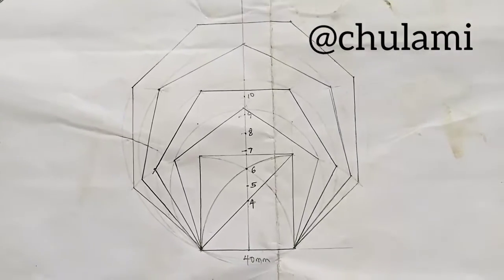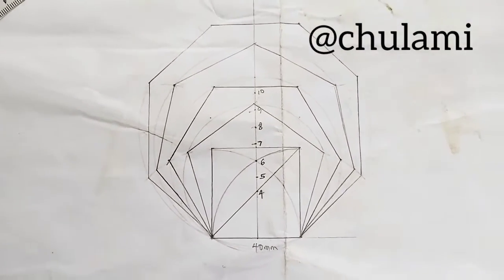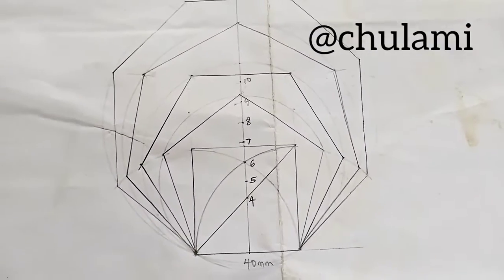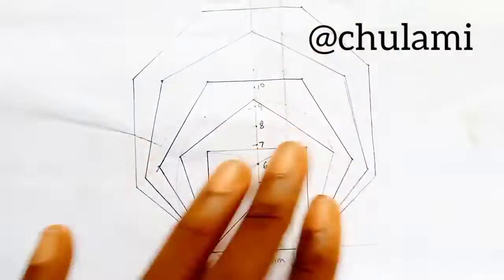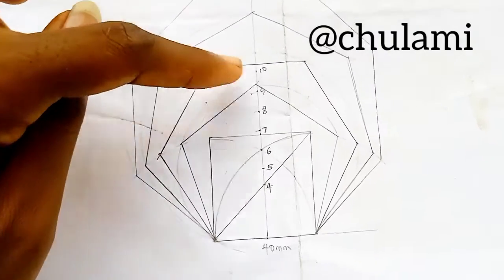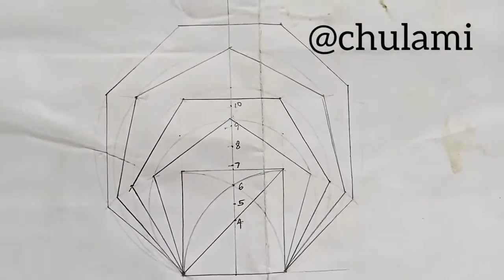We have successfully drawn different polygons all with the same base. They are all sharing the same baseline. We have octagon, heptagon, hexagon, pentagon and the square — all on the same base.